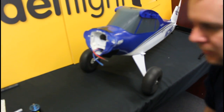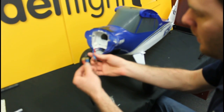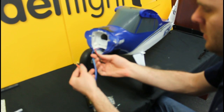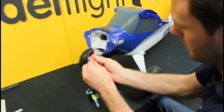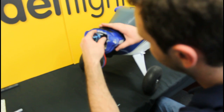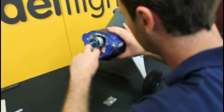Now at the front of the aircraft we'll do the engine and cowling. We'll just connect the motors up to the wires correctly, following the polarity of course. So that's the engine, and we can feed these wires into here.